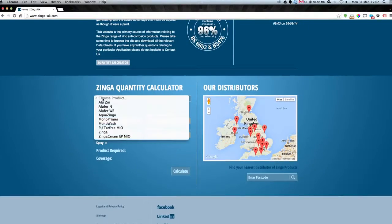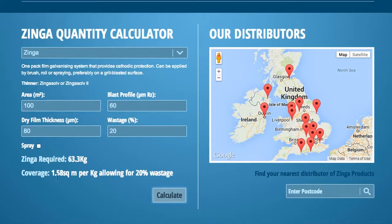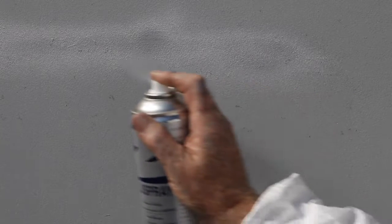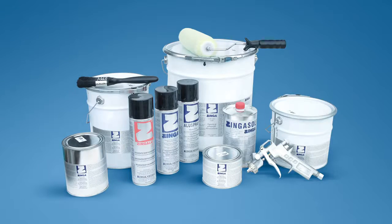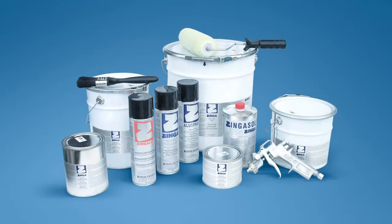The Zinger website provides a calculation tool for establishing the coverage required for the whole of the Zinger range. Zinger is available in handy 500ml spray cans, and 1, 2, 5, 10 and 25kg tins.